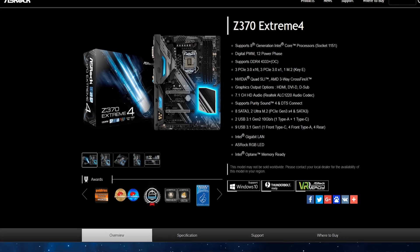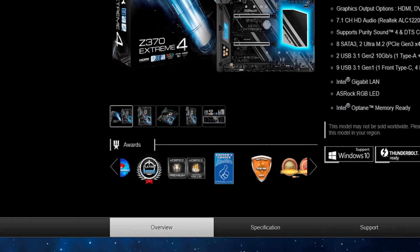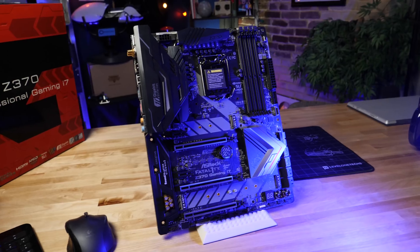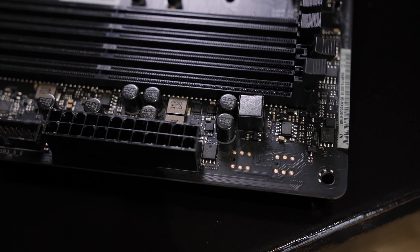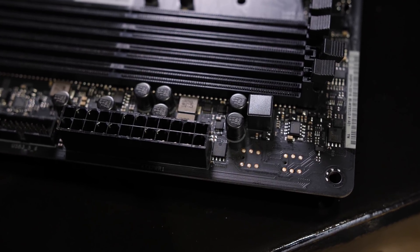There are some cheaper Z370 boards out there, but this is a board where ASRock has won a lot of awards. It's gotten a lot of press and play, because ASRock basically gives you everything at an insanely competitive price — they're trying to give you the best bang for your buck. This board is very similar to the Z370 Fatality, also from ASRock, but does away with the extra LAN port, some of the buttons, and some of the other accessories on the Fatality's PCB. So you get a little bit of a cost savings here.